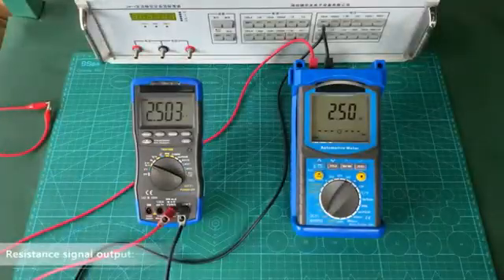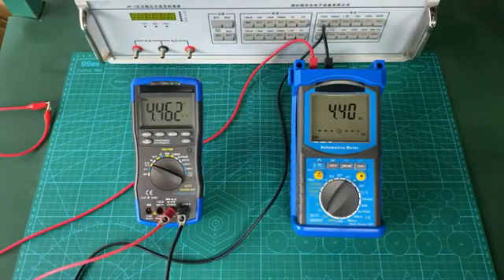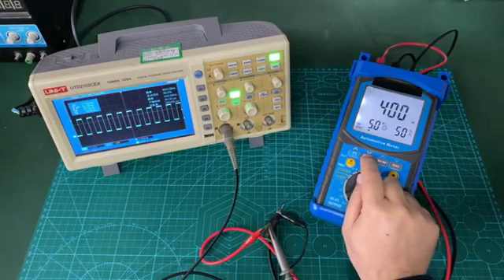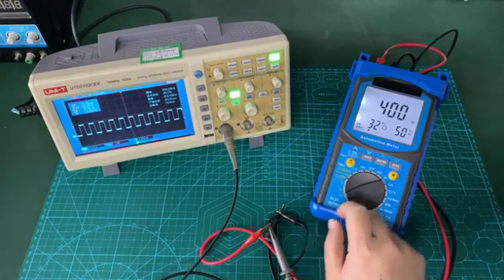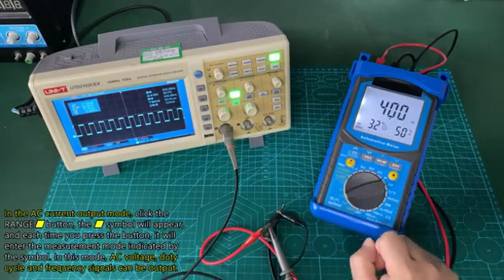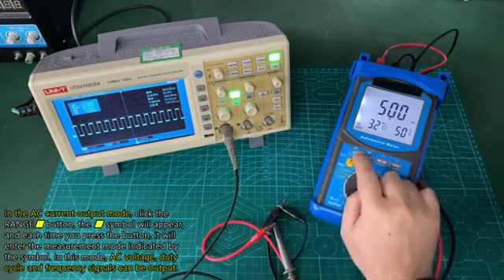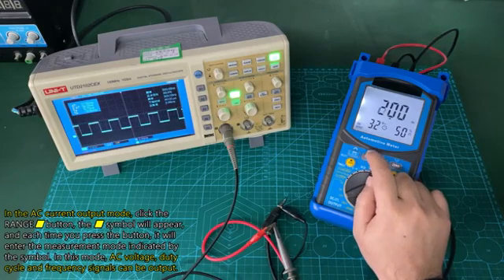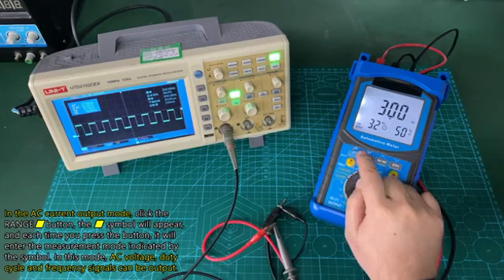Resistance signal output. AC voltage signal output. In the AC current output mode, click the range button — the symbol will appear — and each time you press the button it will enter the measurement mode indicated by the symbol. In this mode, AC voltage, duty cycle, and frequency signals can be output.